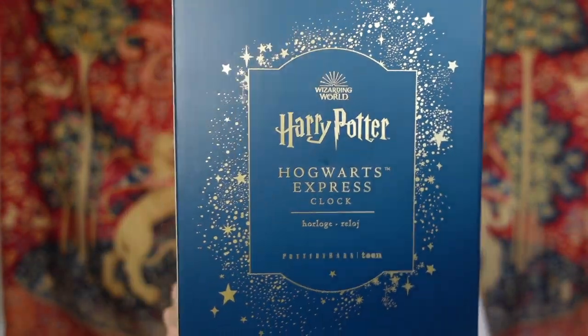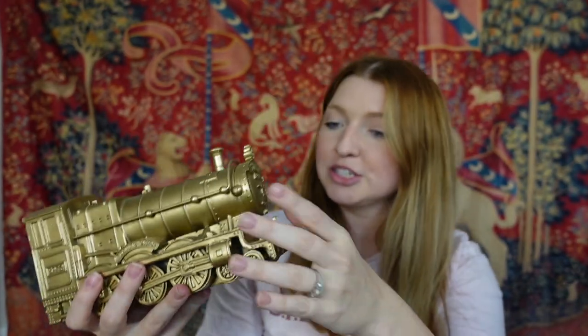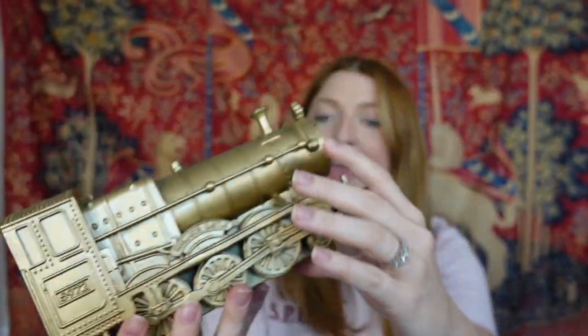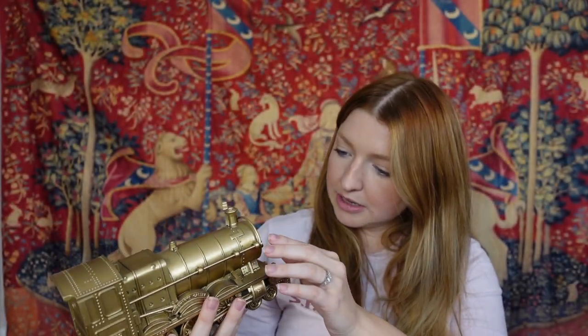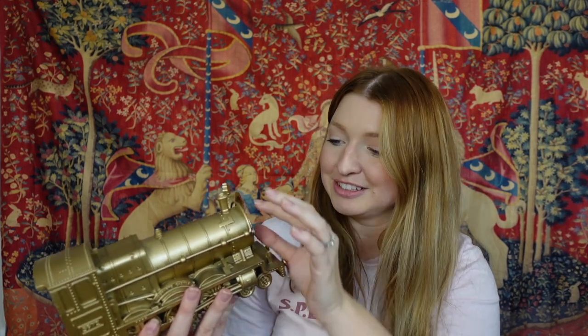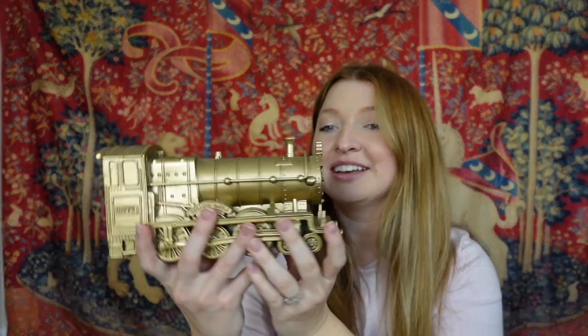Since I have to unwrap this one anyway, I might as well show you what's inside. It's from Pottery Barn Teen — it's the Hogwarts Express clock. Here it is — it's so gorgeous, it's got some good weight to it. It's a golden Hogwarts Express with all these pretty details, and it's actually a clock too.